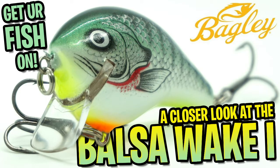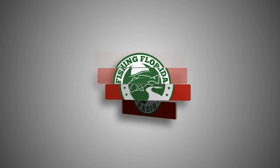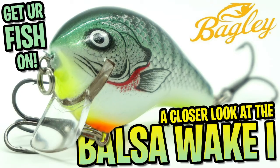Hey guys, welcome back. Today we're gonna take a closer look at the Bagley Balsa Wake One. But before we get started, make sure you click that subscribe button, like, comment, and tell us what you think. Also click the notification bell so you know when our next video drops. Now let's get on to the video.